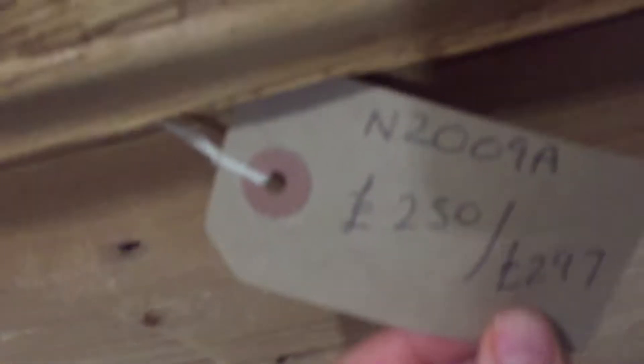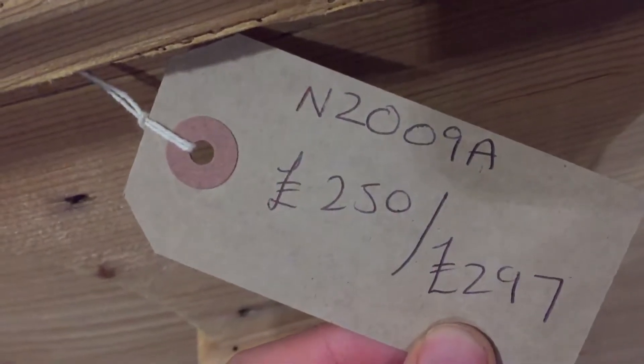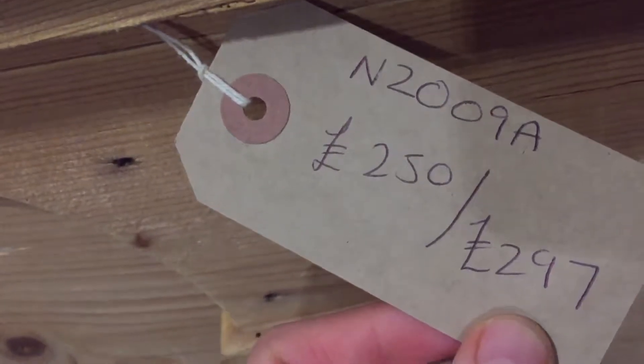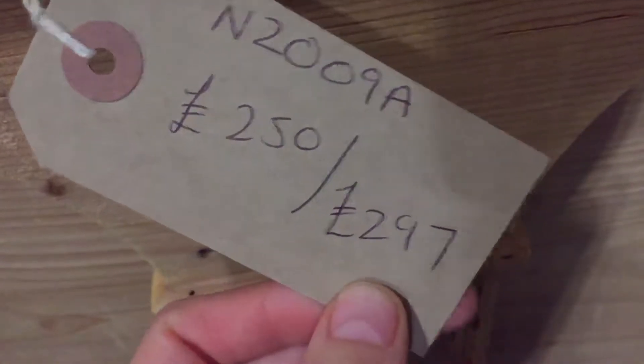The code for this box is N2009A. Price as it is, in the bare wood as you've seen in the video, is £250. And the price, once we've restored and waxed it for you, is £297.